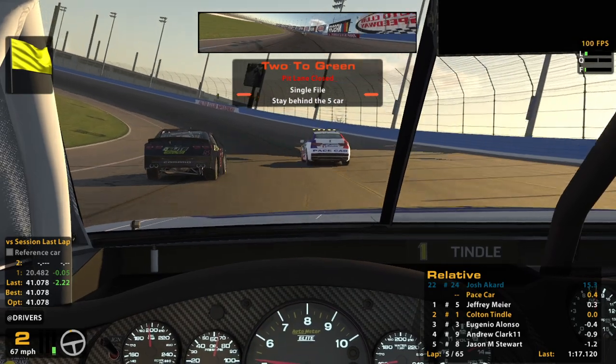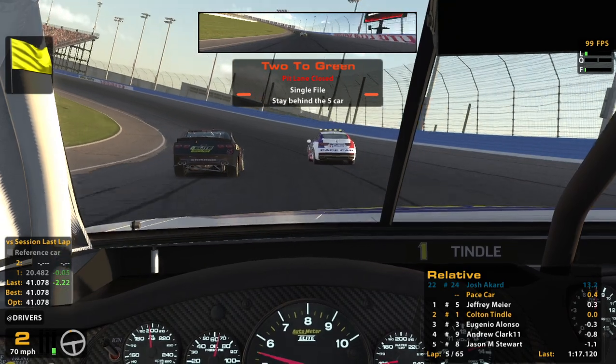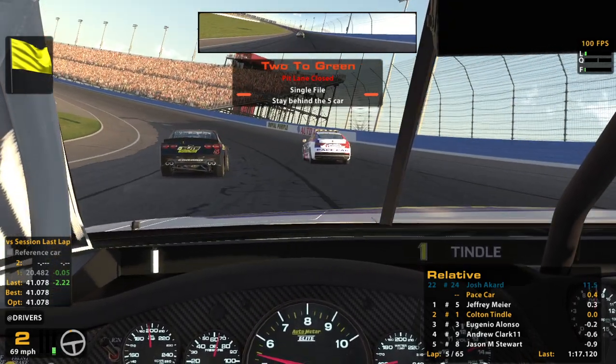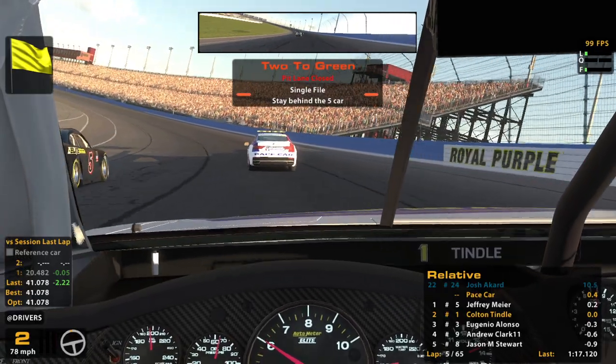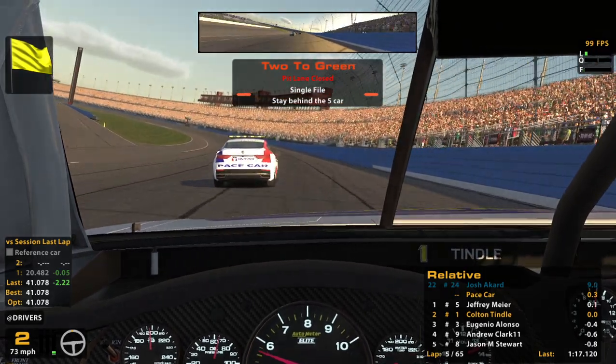We're under caution — pits closed. So we're going one-to-green already; that was pretty quick for a big track. Felt like that went by pretty quickly. We'll be starting P2, unfortunately — always not so great at that.